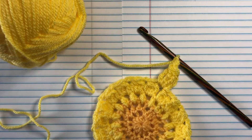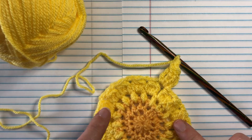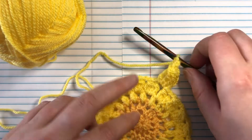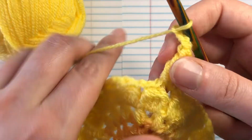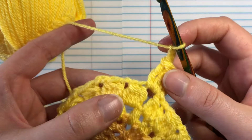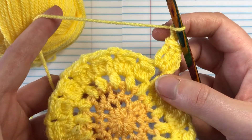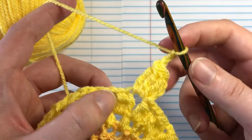Hi guys, this is Shana from YumiEarns.com and today we're going to do a tutorial on making a treble crochet bobble, which is kind of fun. It's adding some bigger petals to our flowers. We're working on the zinnia blossoms afghan, which is an Interweave Crochet Spring 2021 project. I've got everything linked below for you if you want to join in on our crochet along.